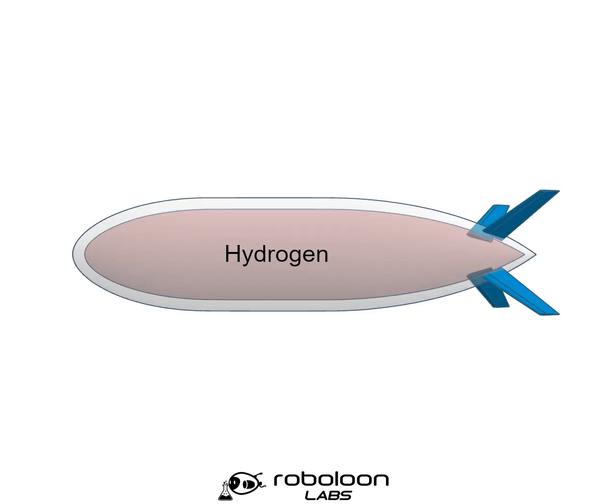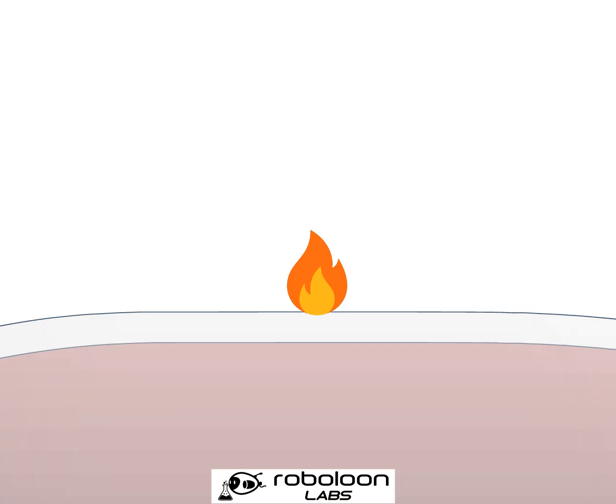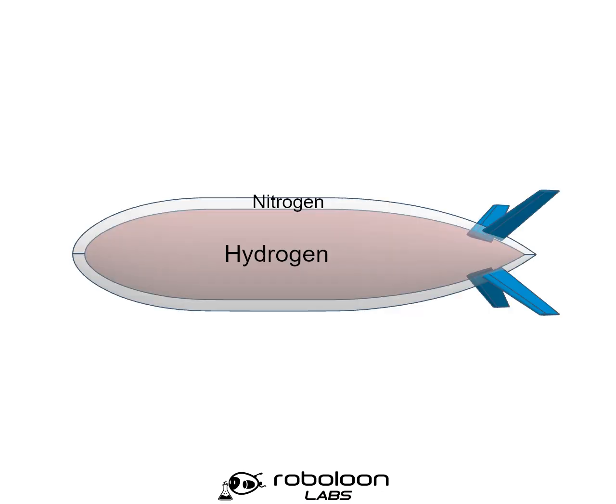We do this by putting the hydrogen envelope within a buffer of other non-flammable gases. If the flame is on the top of the airship, the solution is easy. Once the envelope is breached by the heat of the flame, the non-flammable gas is naturally drawn up into the flame, depriving it of oxygen and putting it out. So for the buffer on the top of the envelope, we can use nitrogen, which is abundant, non-flammable, and slightly lighter than air.